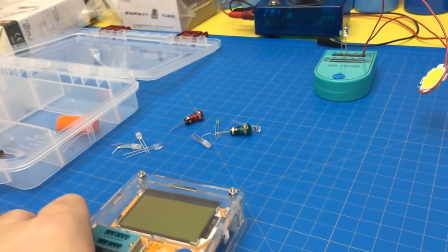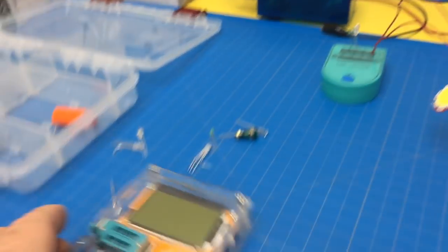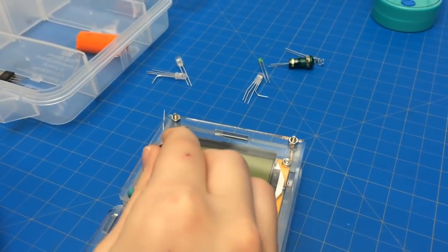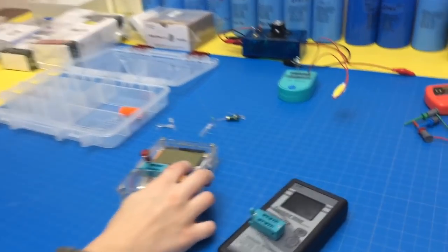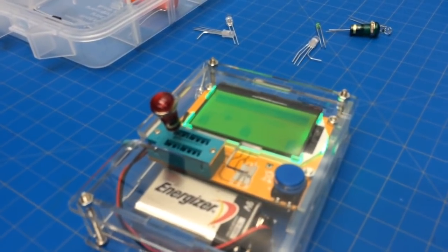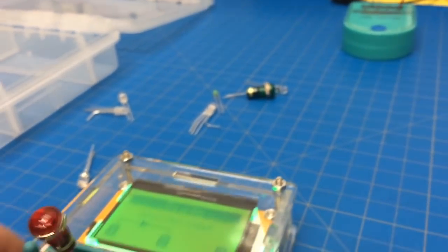So pick any other LED you want — you can even do one of the big ones. It doesn't matter which way you put it in, the polarity, because it checks both ways. And it does low current so it won't burn it up. So you see it flashes — it's testing back and forth. So 1.76. And it even tells you the capacitance of the LED, should you need to know that.